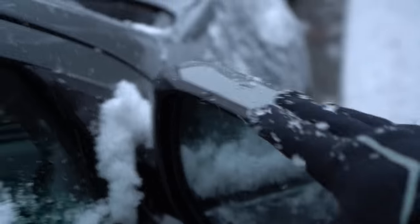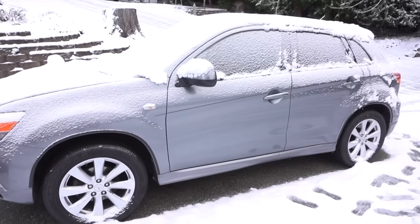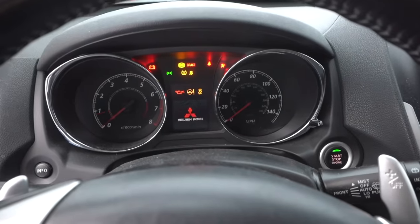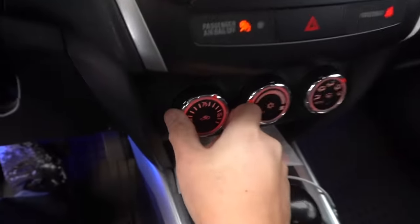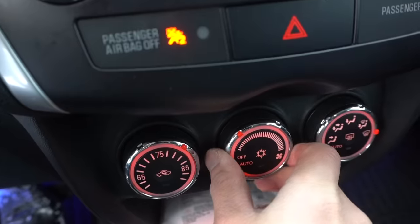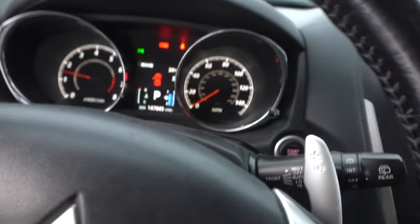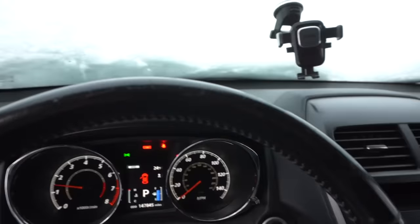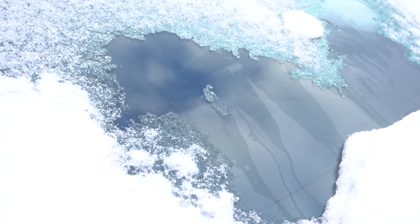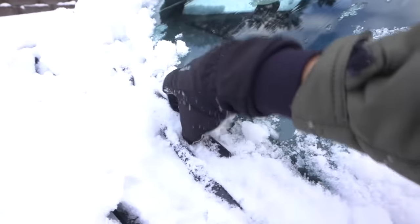If you don't use the plastic bag method, turn on the car, set the heat to the warmest setting directed at the windshield, press the rear defrost, and let it sit for about five to ten minutes — it should start clearing out. I'd still clear off some snow manually so it doesn't put stress on your windshield wipers.